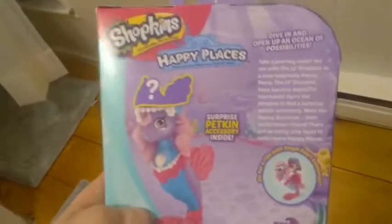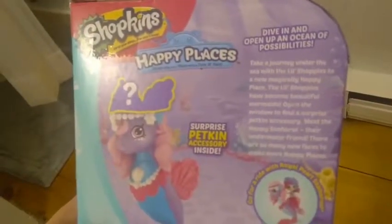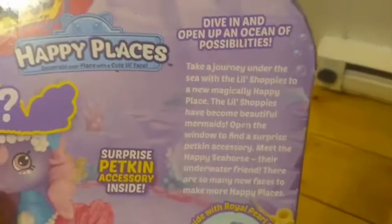So there's some of her box art and I actually think that she might be meant to go with Perlina, which we haven't unboxed yet but we are going to unbox soon. These are very similar to the last series Rainbow Beach, where they have the surprise pet kin accessory inside. It looks like it's going to be some sort of headpiece. On the back it says 'go for a ride with Royal Pearl Seahorse,' so apparently the little mermaid shoppies can actually ride her - we're gonna check that out after we open her up.